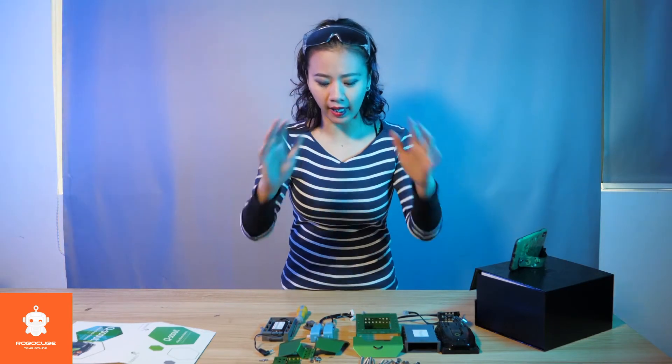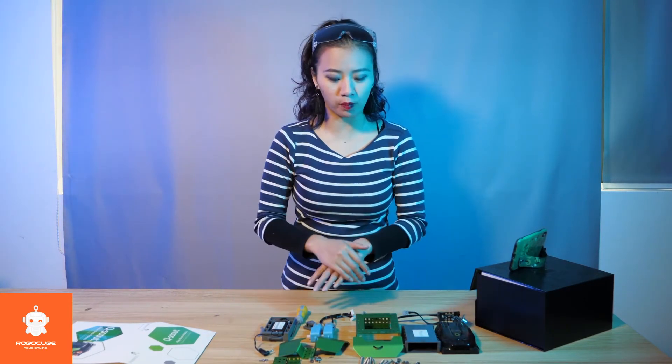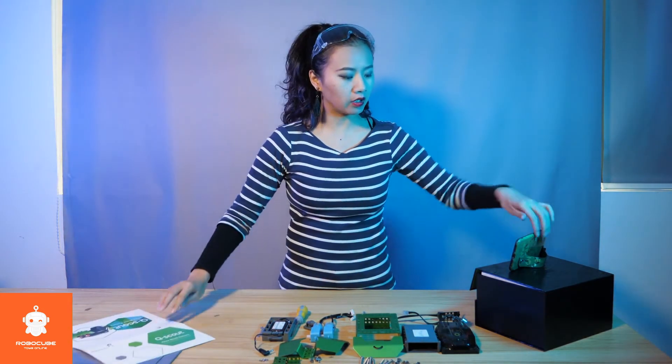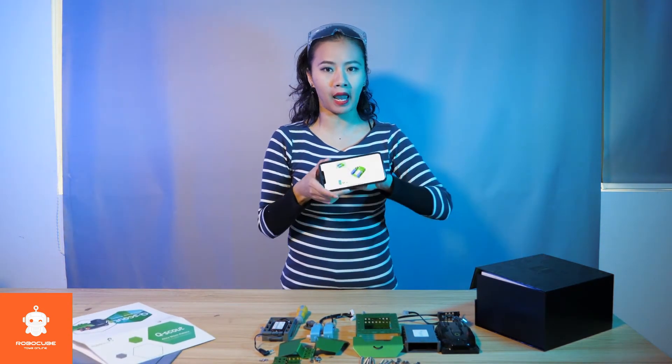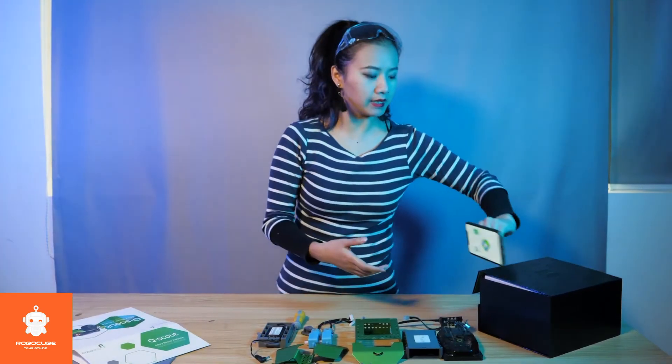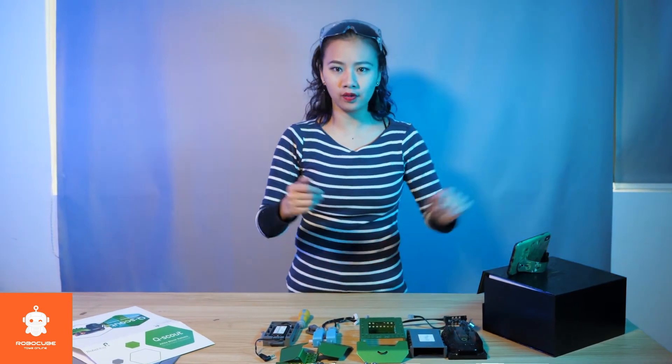I've got everything here that will help me to assemble this cute robot, Q-Scout. And also don't forget to download our app, because all the instructions are on the app — very detailed, very easy. So let's do this.